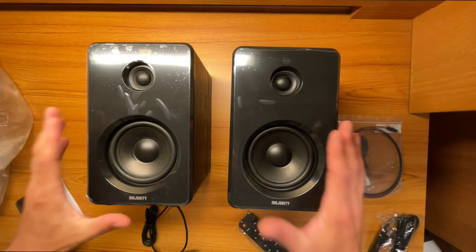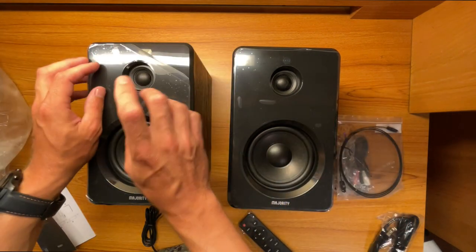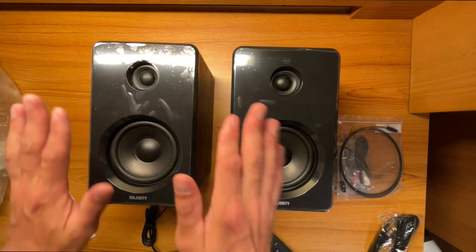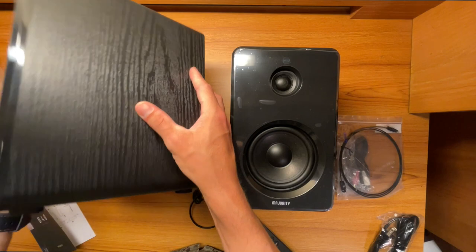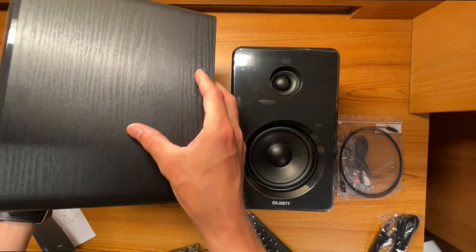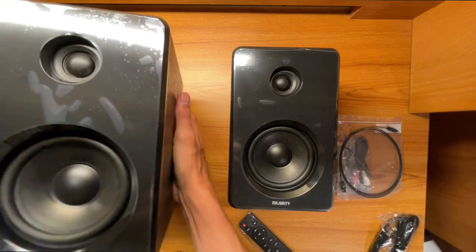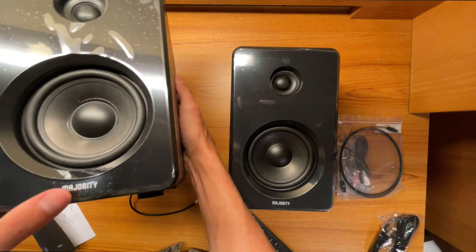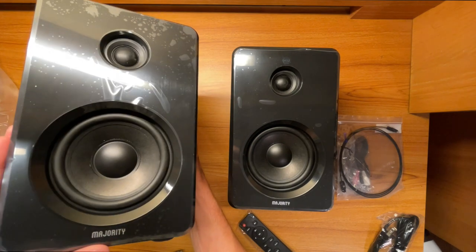Let's take a closer look at the speakers themselves. They have a plastic covering on the front, and it's nice black plastic underneath — shiny on the front. On the sides they have a wood grain finish. Not sure if it's real wood, but it looks really nice and will go well with whatever motif you have in your house. The Majority branding is at the bottom and the speakers are open and exposed, which looks really good.